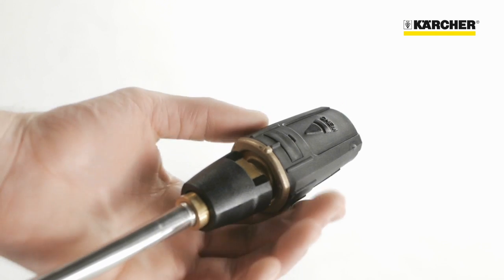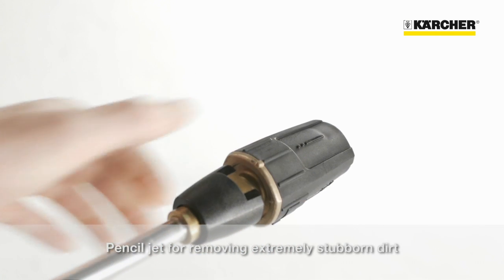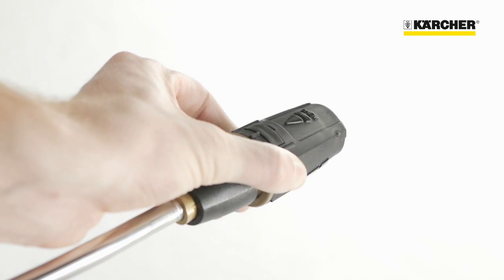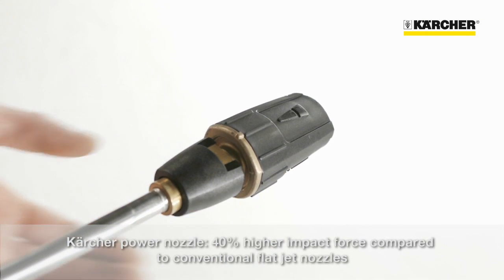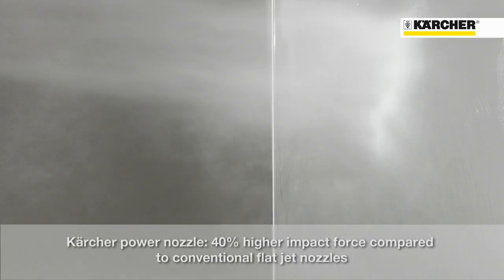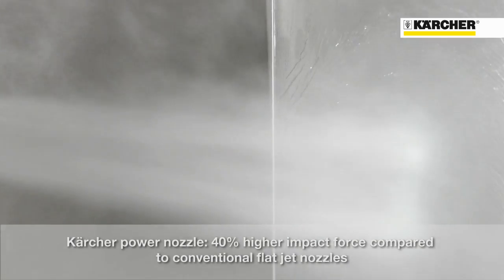The triple nozzle has another two functions. By turning to the straight line symbol you get a pencil jet that makes easy work of extremely stubborn soiling. The last remaining symbol represents the power nozzle mode, which has an approximately 40% higher impact force compared to conventional fan jet nozzles.